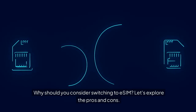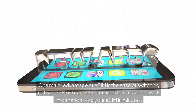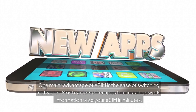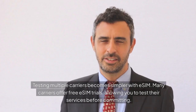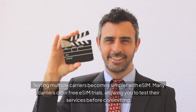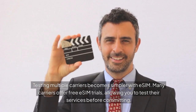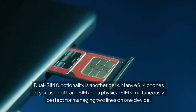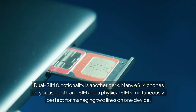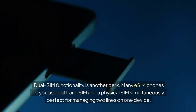Why should you consider switching to eSIM? Let's explore the pros and cons. One major advantage of eSIM is the ease of switching networks — most carriers offer apps that install network information onto your eSIM in minutes. Testing multiple carriers becomes simpler too, as many carriers offer free eSIM trials, allowing you to test their services before committing. Dual SIM functionality is another perk: many eSIM phones let you use both an eSIM and a physical SIM simultaneously, perfect for managing two lines on one device.